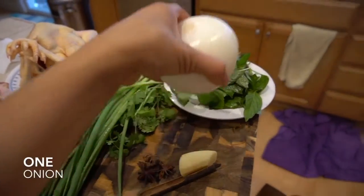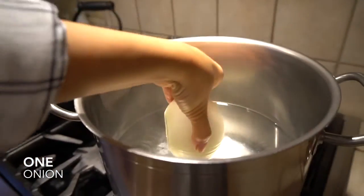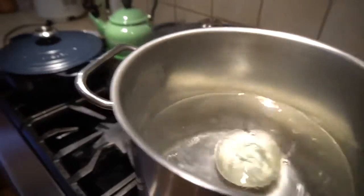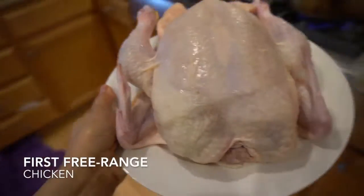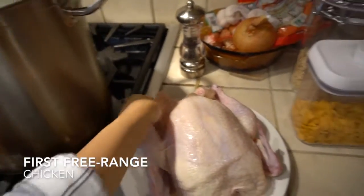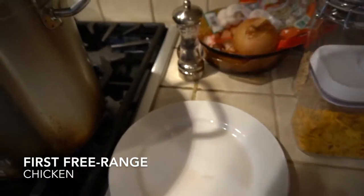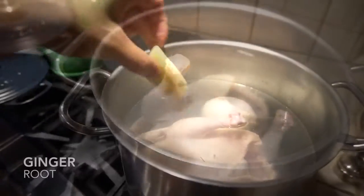First, you'll want to boil water in a pot and put the onion inside. Drop in the first chicken, and then the ginger root.